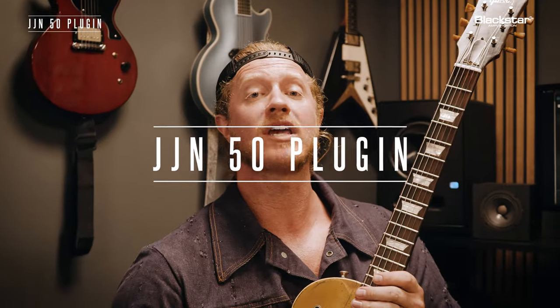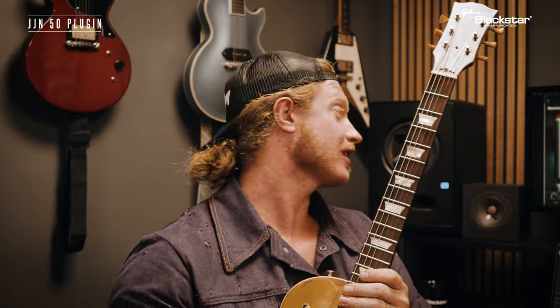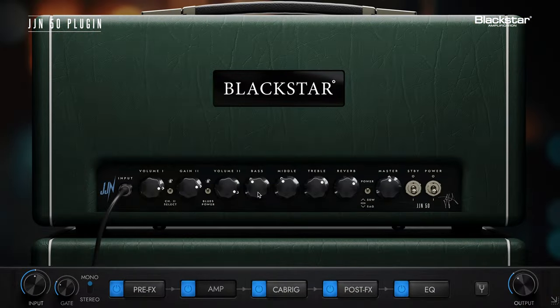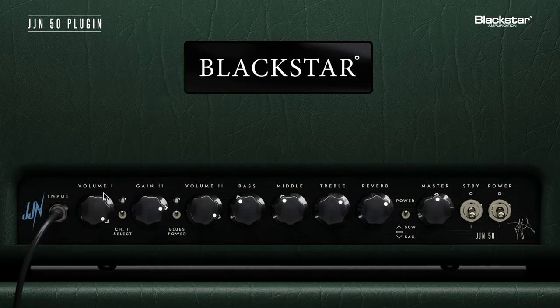Hey everyone, Jerry James Nichols here and I'm walking you through my plugin for the JJN50. I want to talk about this amp and explore some sounds, starting literally from the clean channel and working our way up to see what we can get out of this thing. Starting out on volume one, channel one — turning that all the way up and putting the reverb at noon as well. Let's see where we go on this.